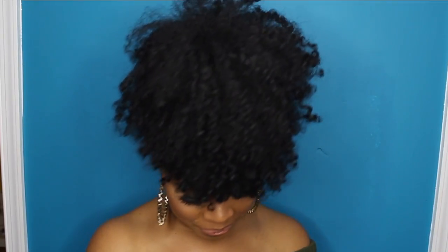Hey y'all, welcome back to my channel, and for those it's your first time, welcome! I'm Sabrina — just Brina. So I put my hair in this high little ponytail all the way up to like the top.